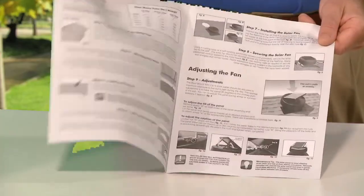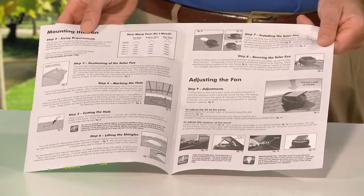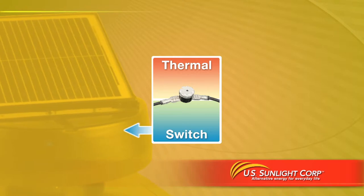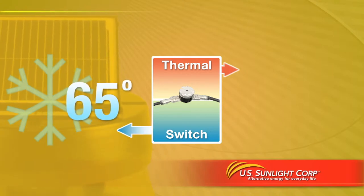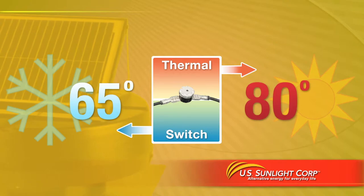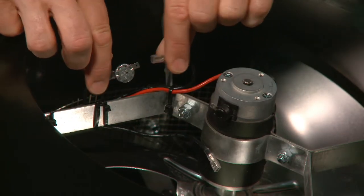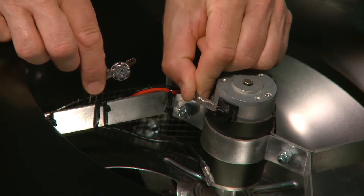The advanced solar panel comes with a 20-year manufacturer's warranty and the step-by-step instructions make installation easy. The temperature sensing switch automatically shuts off the fan when the temperature dips below 65 degrees and restarts it when the temperature rises above 80 degrees. Or you can bypass the switch and allow the fan to run continuously during the day.